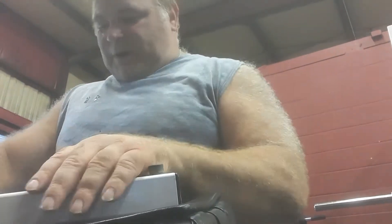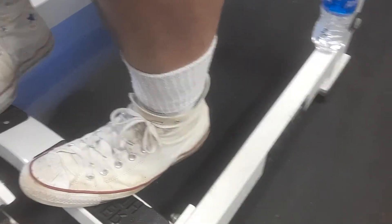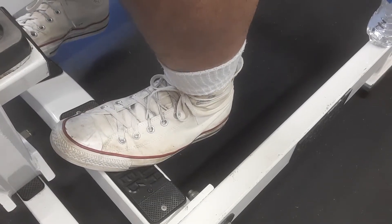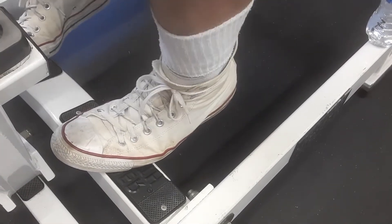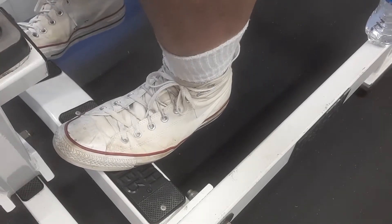We're going to do the toes pointed in and the heels out. Heels all the way down, as far as you can get them. Back up. Two, three, four, five, six, seven, eight, nine, and ten.